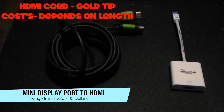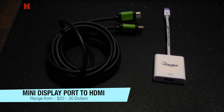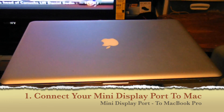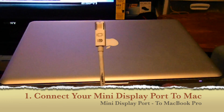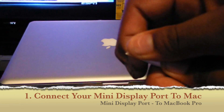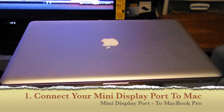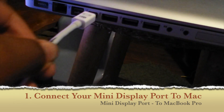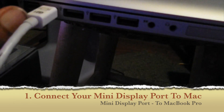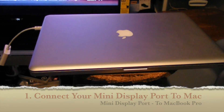The adapter will produce the video and the HDMI cable will produce your audio. Step one is to get your mini DisplayPort to HDMI adapter and plug it into your MacBook Pro. Pop off the top cap to protect it, and all you want to do is push this into the side of your MacBook Pro. Push it in until it's good and snug.